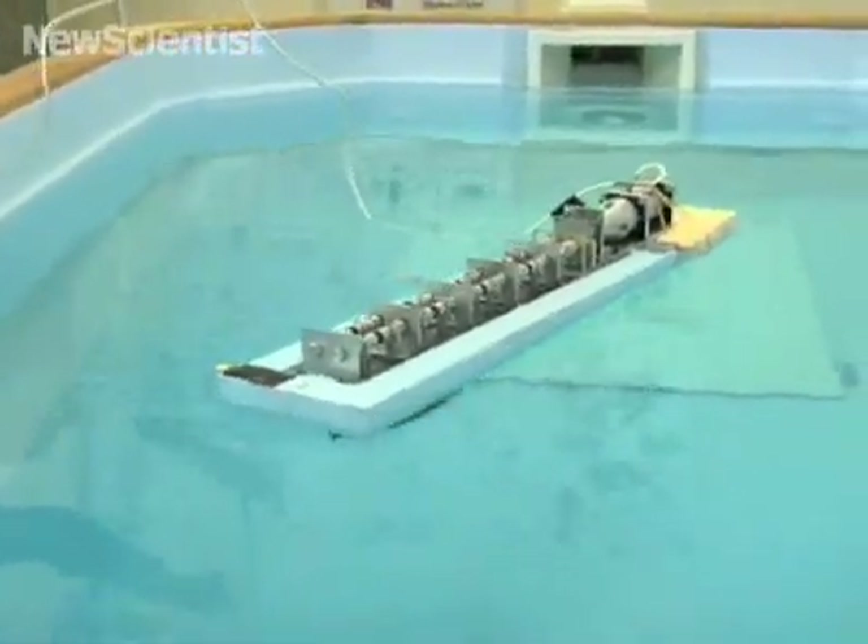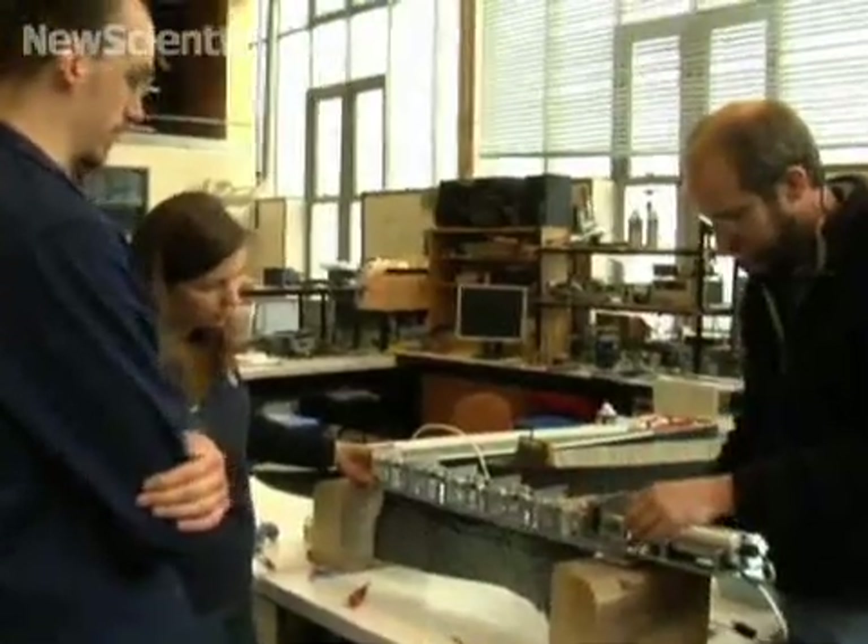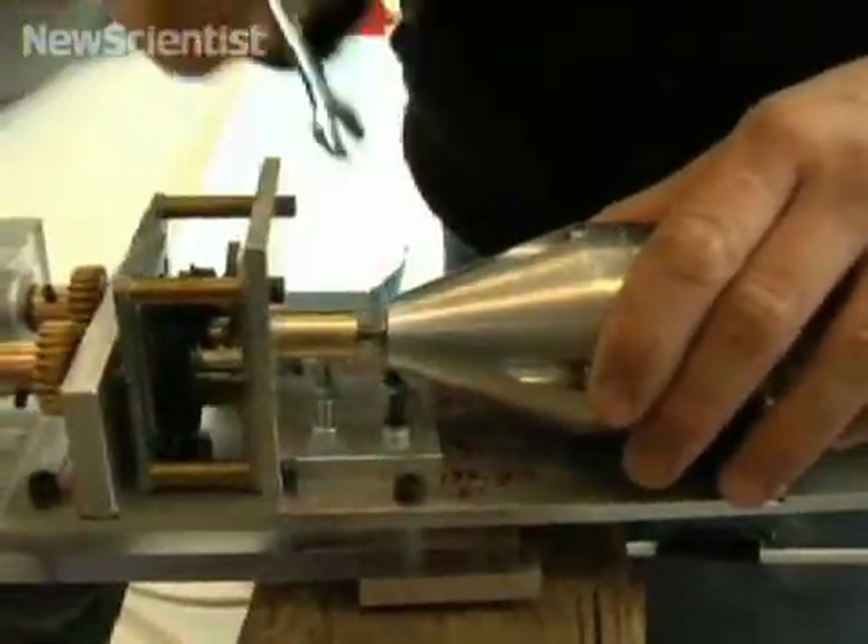This is what it looks like inside — a kind of X-ray view of the mechanism. The man behind the project is Dr. William McGill from the Ocean Technologies Lab in the University's Department of Mechanical Engineering.